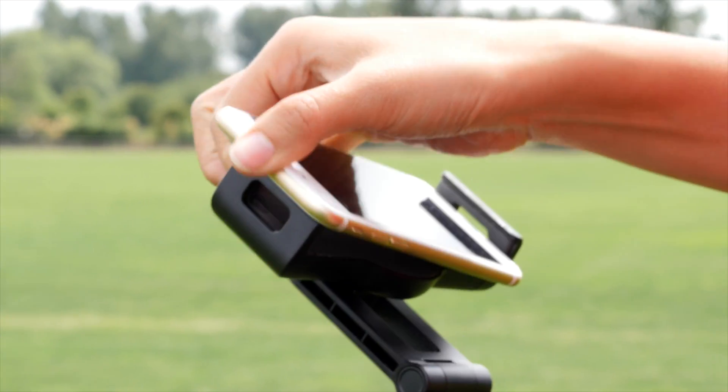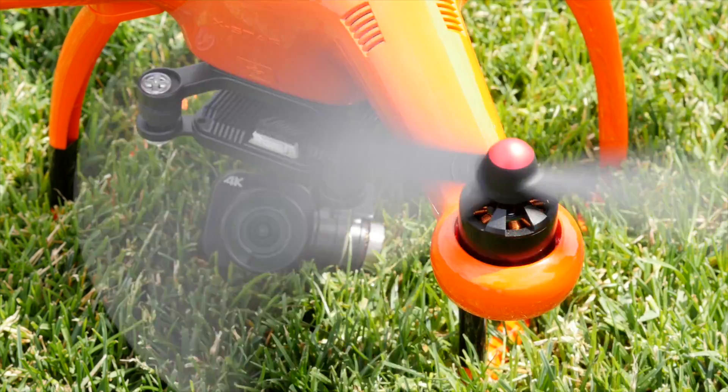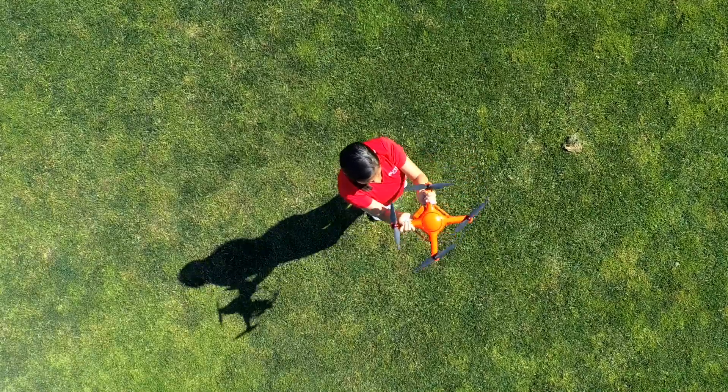Let's prepare the X-Star for flight. Keep in mind that though it's super fun and we've made it pretty intuitive to fly your X-Star drone, practice makes perfect. So make sure you understand the basics of how to fly before you take on any complex maneuvers.